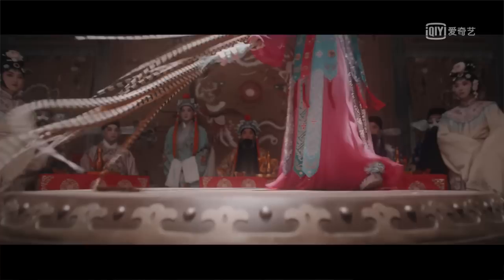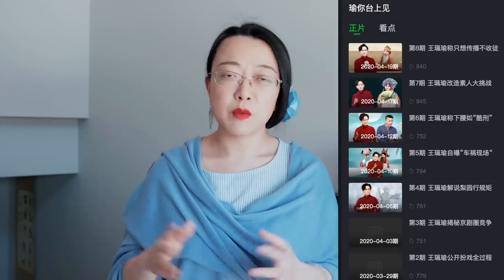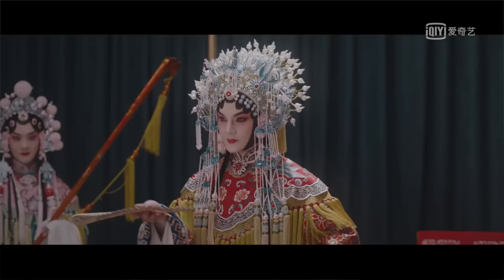The one final thing I highly appreciate about this drama is it did bring Beijing opera to screen in a way that hasn't previously been done so beautifully and specifically — almost as a character in itself. I had previously very little knowledge about Beijing opera, but due to watching this drama and its companion program Yu Ni Tai Shang Jian, hosted by one of the most famous current lao sheng female singers in China on iQiyi, I've learned so much about Beijing opera and become much more appreciative of this art form that is slowly going out of fashion. This drama did ignite some of my interest in Beijing opera.